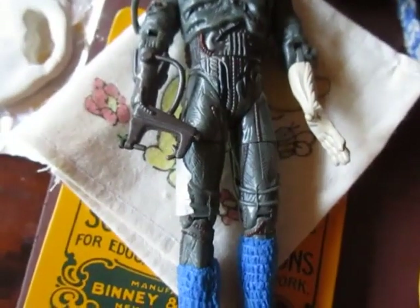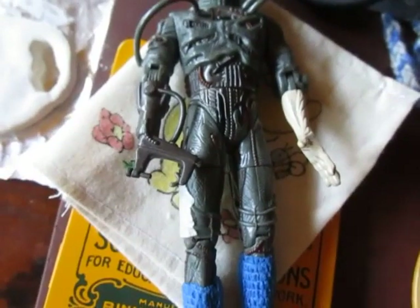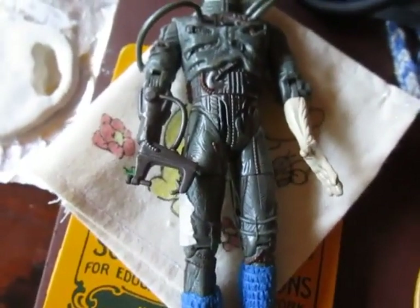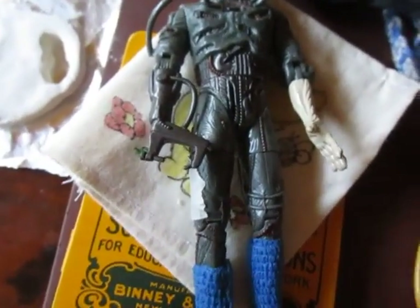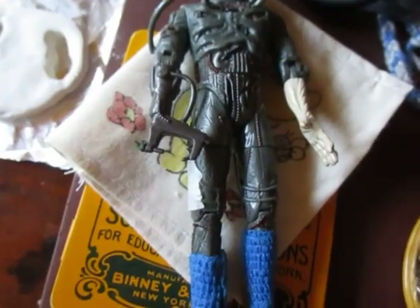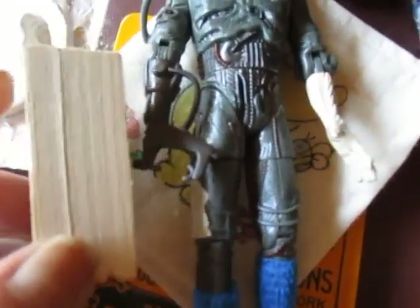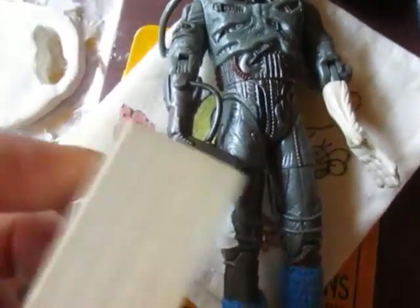I don't know if any of you know that there's a whole line of what are called Hitty dolls. Hitty was a hand-carved wooden doll, I think from the 30s. She had a whole adventure being lost in a store or something, and then people started carving Hitty dolls. I've done a few of them.